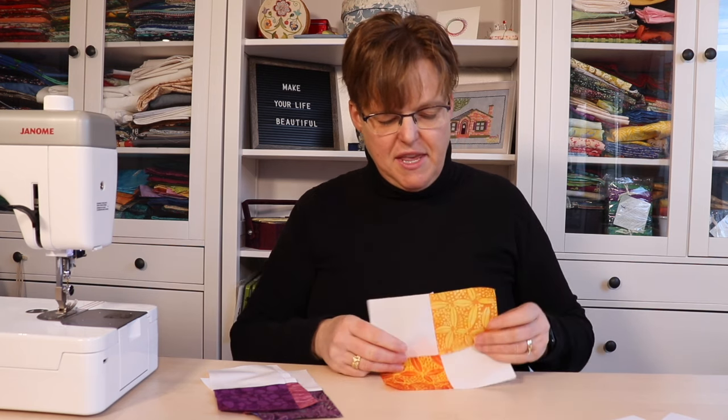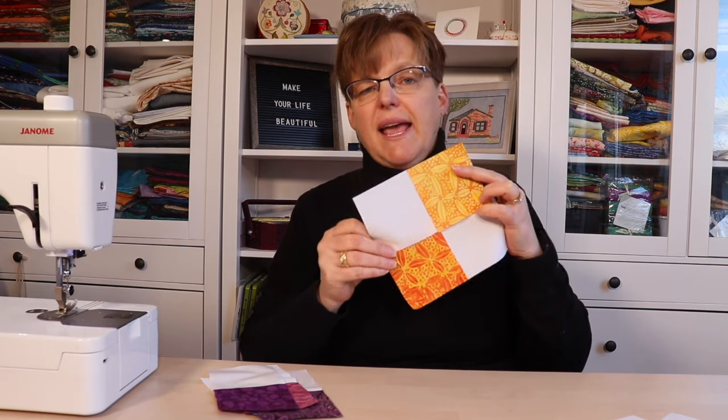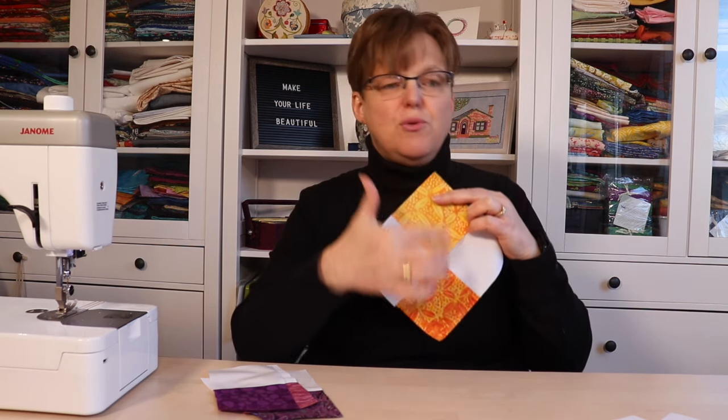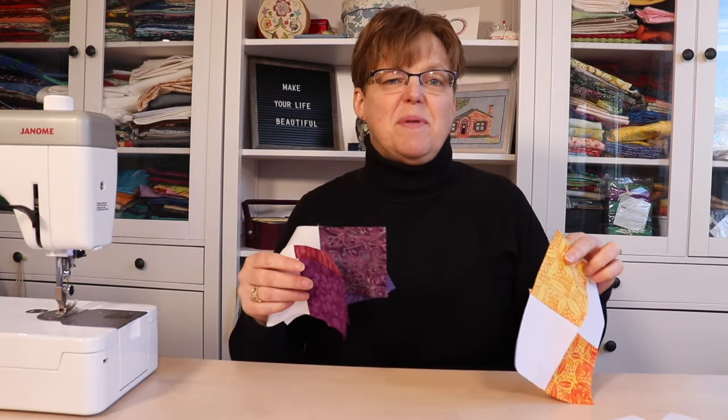Now we're going to stitch these together into a little four-patch unit, joining like colors. I'm making two orange-yellow blocks and two purple blocks.